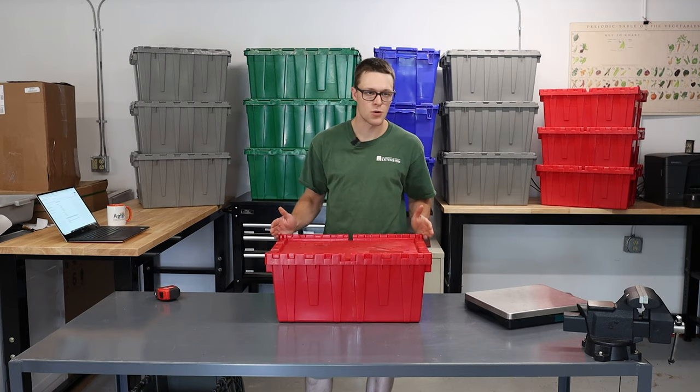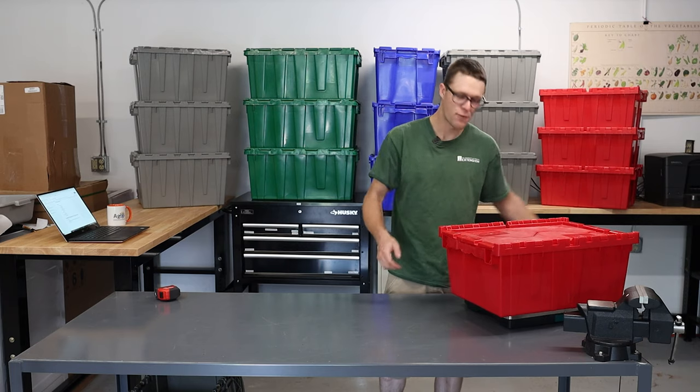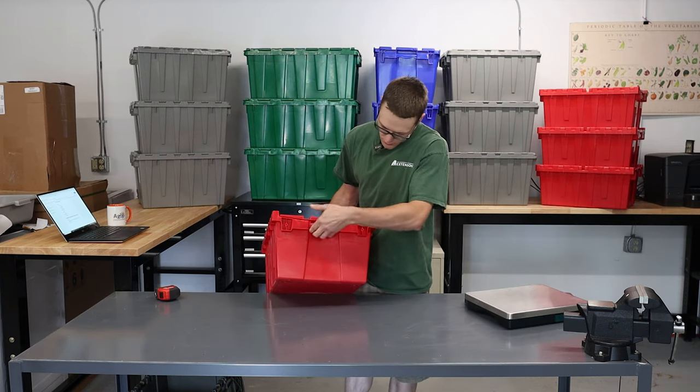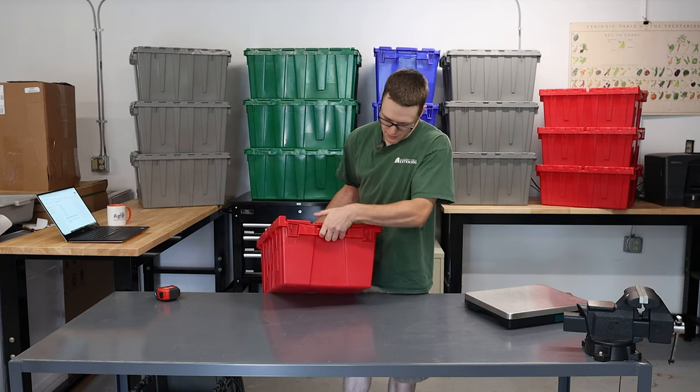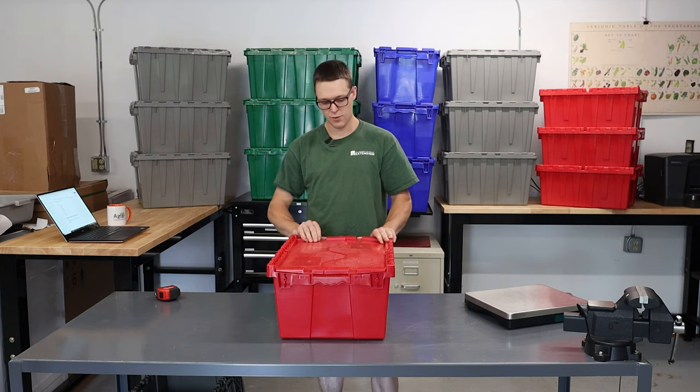It measures 22 by 15 by 10 and weighs in at 4.8 pounds. It's got good handles — I like the way they grip because it's scalloped, so my fingers rest in there. They stack, again, with the lids open.